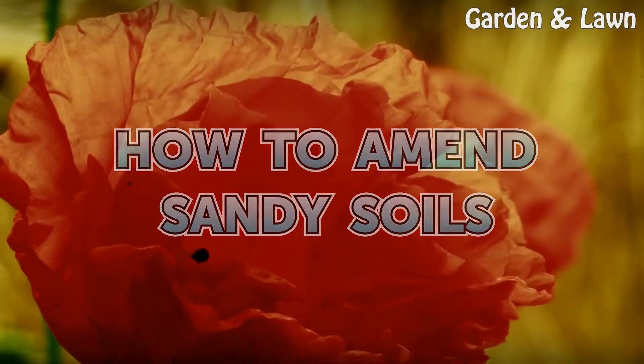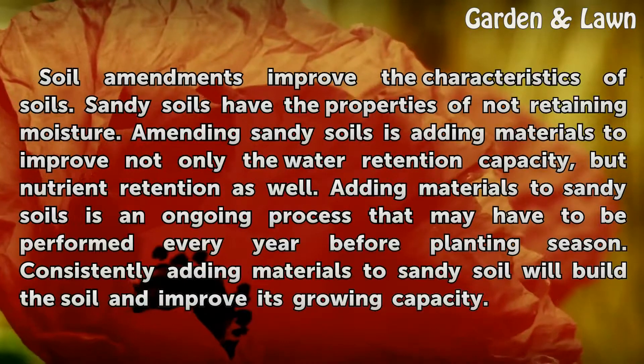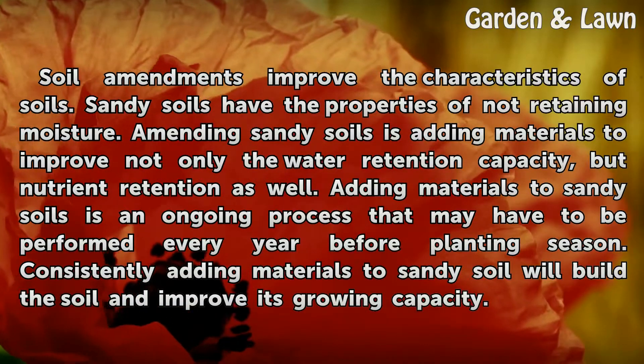How to Amend Sandy Soils. Soil amendments improve the characteristics of soils.